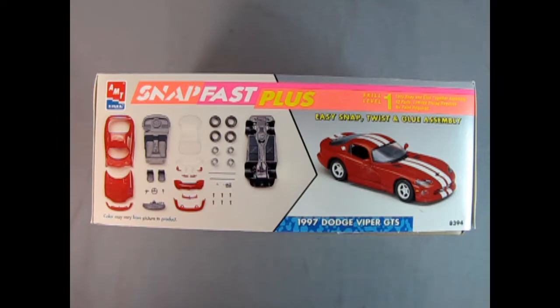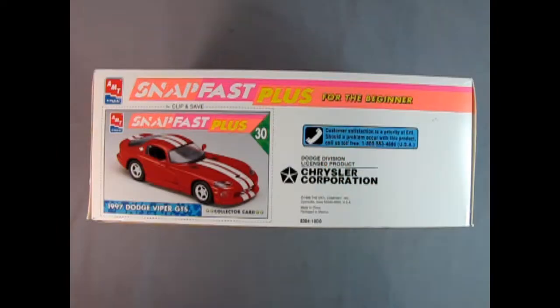On this side of the box we get to see all the cool components that make up our Snap Fast Plus 1997 Dodge Viper GTS — our chassis, our wheels, our windshield, all the front components and the body, as well as our interior. On this side of the box AMT has given us this wonderful Snap Fast Plus collector card. This is card number 30 in the set for that year and shows our 1997 Dodge Viper GTS.